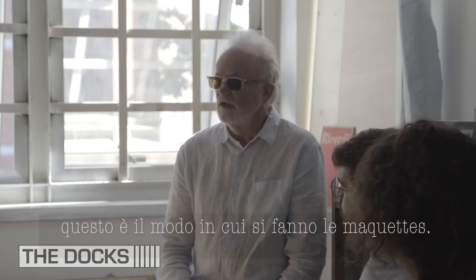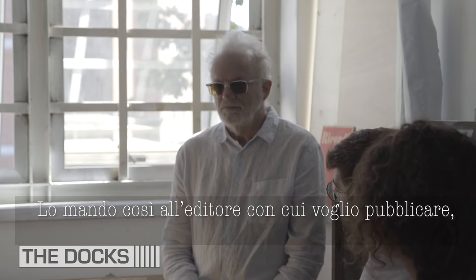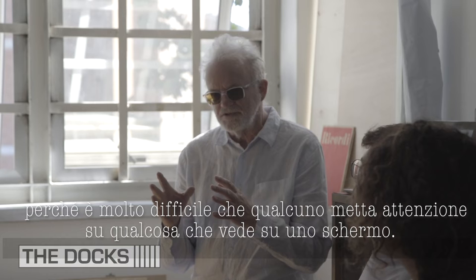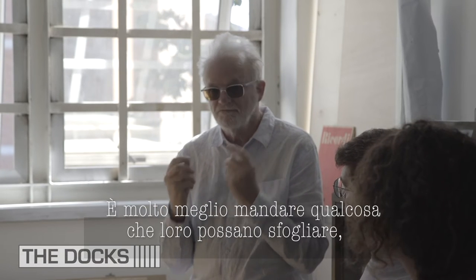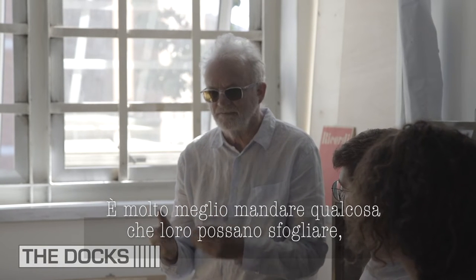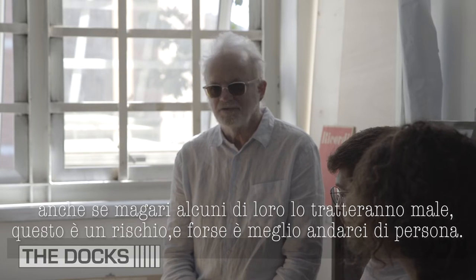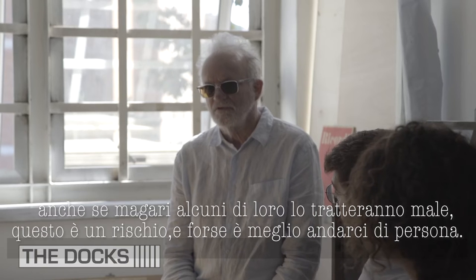I made the maquette and sent it to them as a hard copy. Because if you do a book and send it to a publisher, it's very hard to get their attention with something on screen. But if you send them something physical, like the book model — I know it costs a lot of money and takes a lot of time — it's very important to do it. Some publishers don't give a shit about your book, and they lose it; they don't care about all the work you put into it.